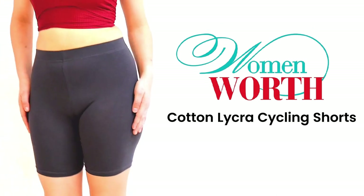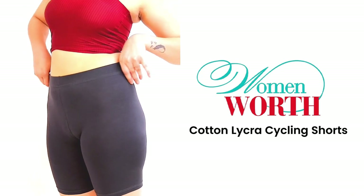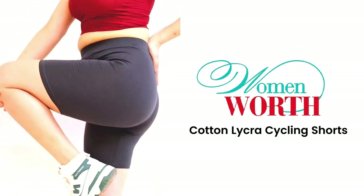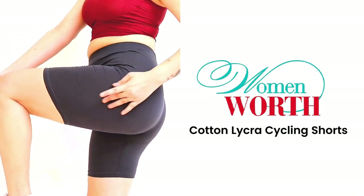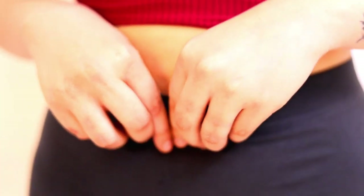Introducing Women Worth Cotton Stretchable Cycling Shorts. Combo Pack 3 knee length tights made from super fine cotton lycra, 4-way stretchable fabric. Experience ultimate comfort and breathability with our modern design, tailored to suit different body shapes for a flattering fit.